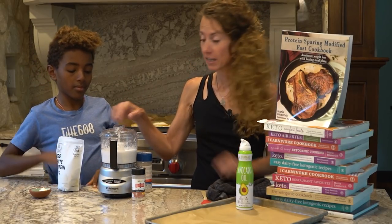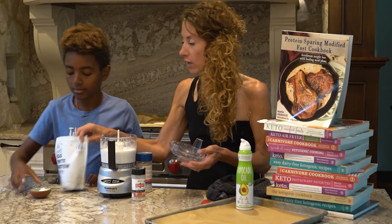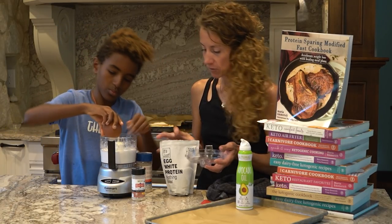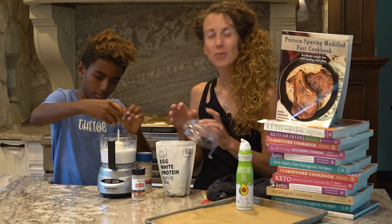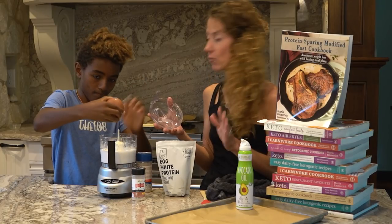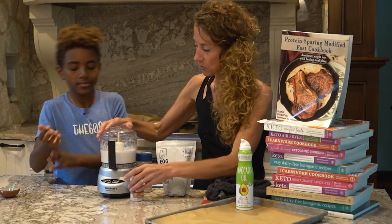Once your whites are really, really whipped, you're going to open this up and add one tablespoon of egg white powder. It's called egg white protein powder, but it's just pure egg whites — it's also called meringue powder. People in countries all over the world, including Japan, are making this and it's pretty cool. Then we're going to close it up and just do a little quick spin.